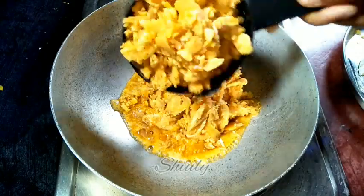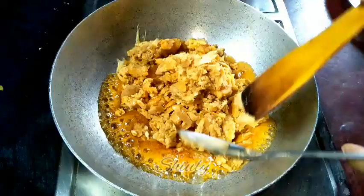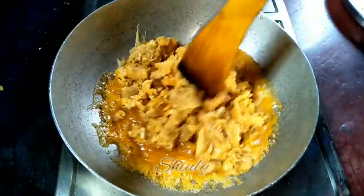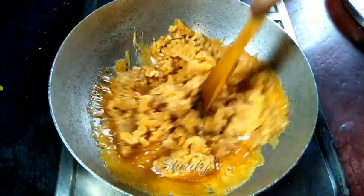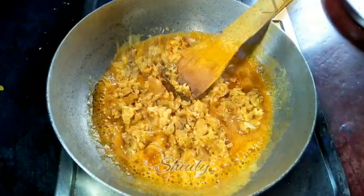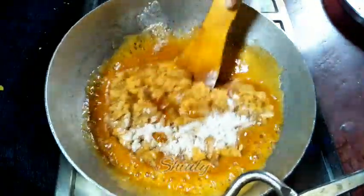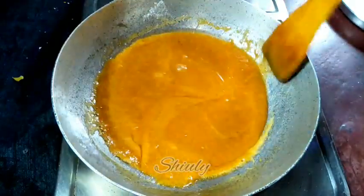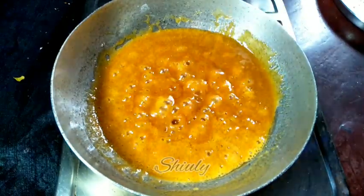I've put the pan on the heat and added two cups of jaggery. We have to let the jaggery melt down nicely and after that boil it for about one minute only. I'm also adding half a teaspoon of green cardamom powder, and we have to stir continuously to avoid burning at the bottom.